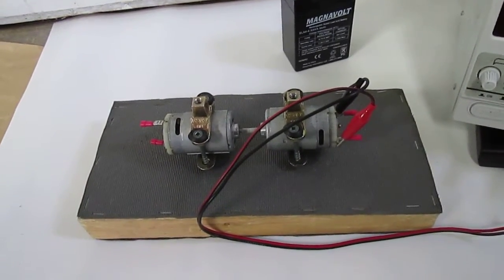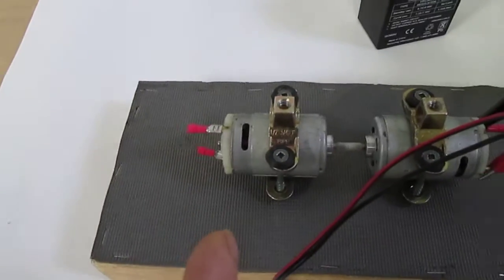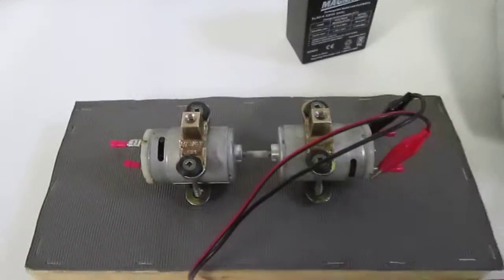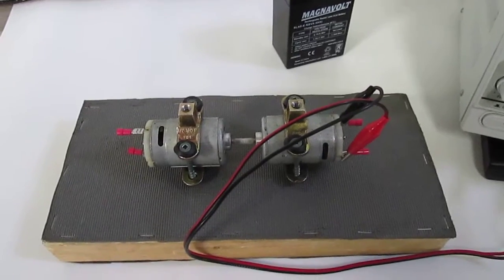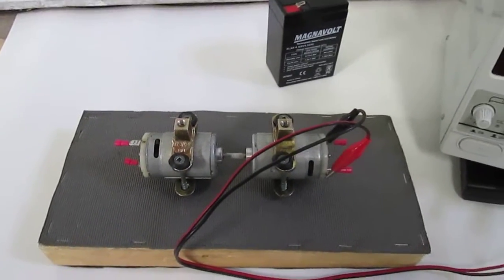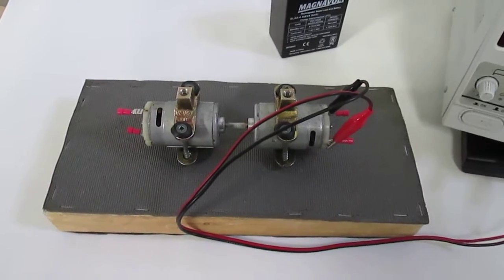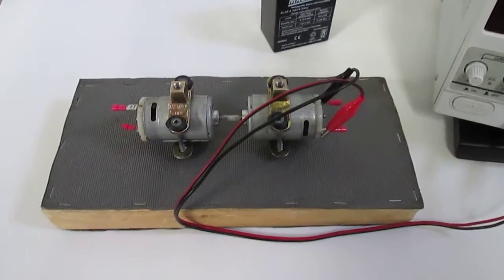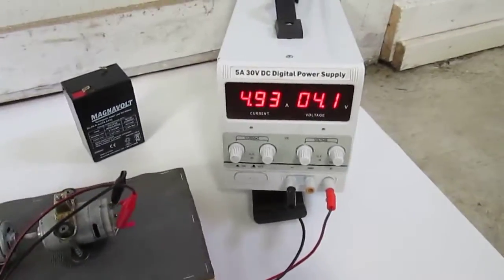The load is basically the other motor, which in reverse is actually a generator, so I could attach a load to the end there. How much of an increase will take how much of a load and still have the acceleration? This is just the very simplest form to show what's happening.